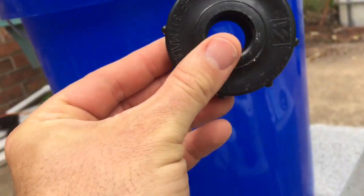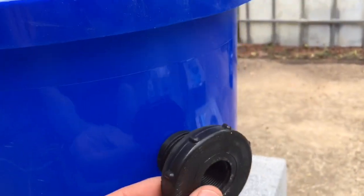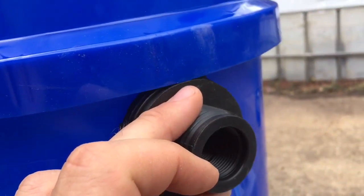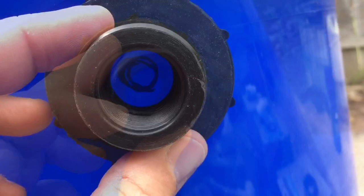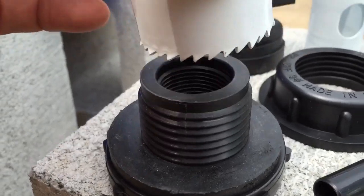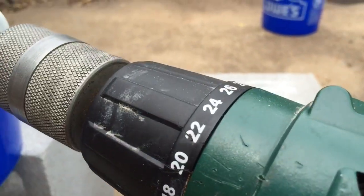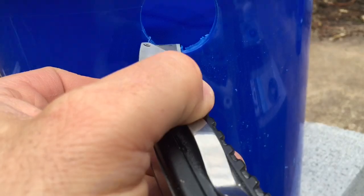I don't want it to go so high that it won't fit in, but I don't want it too low that it won't do anything. I want it as close to that rim as possible, so I'm going to put a little mark with a sharpie so I know where to drill. I'm going to reverse drill so I don't tear up my plastic, and then use a utility knife to clean up the edges.